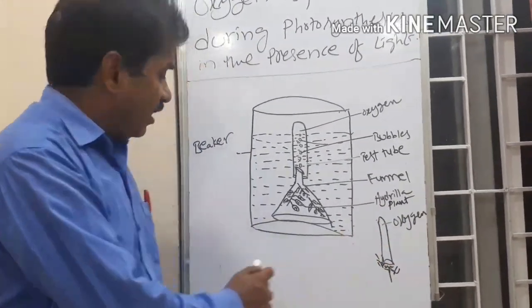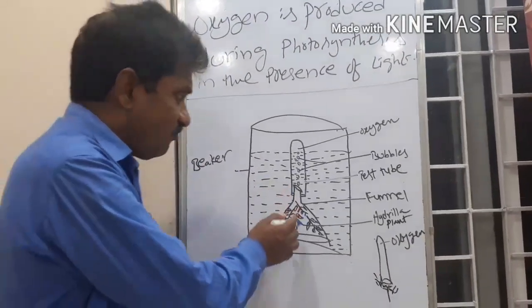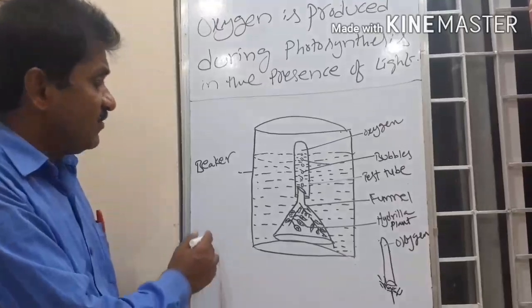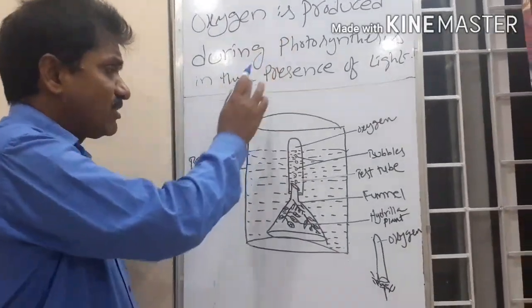So, we can conclude. Through this activity, oxygen is evolved during photosynthesis in the presence of light. Through this activity, we can prove that oxygen is produced during photosynthesis.